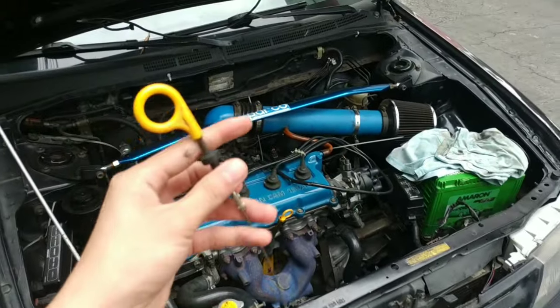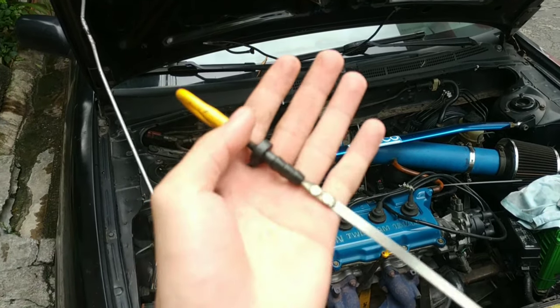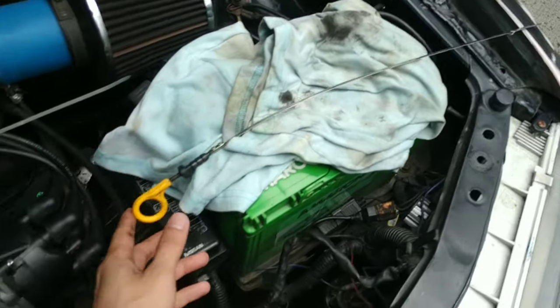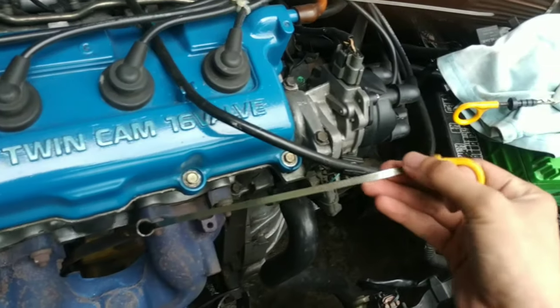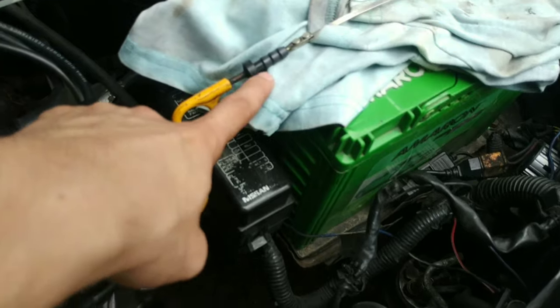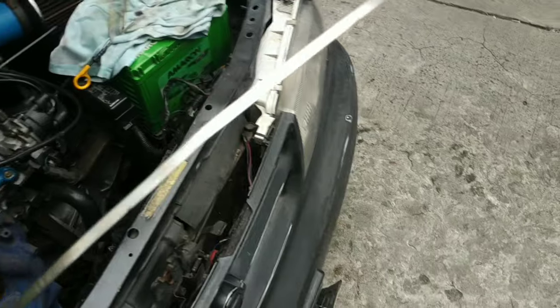Meron tayong bagong dipstick. I'm so happy for this - bagong dipstick! Kasi ito sira na ito eh. Nangyari pa dati naputol to - naputol. Nalaglag sa loob. So dati hindi namin masalpak tong dipstick na ito dati.